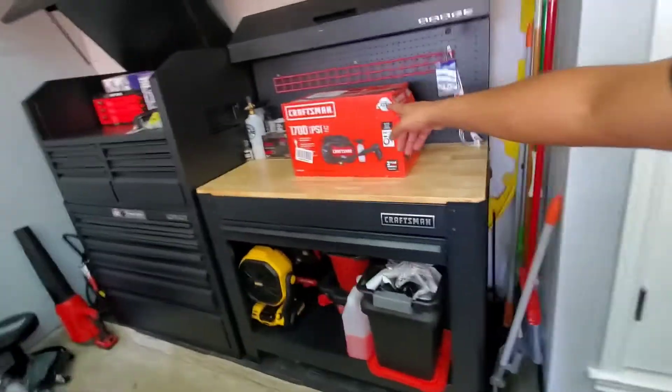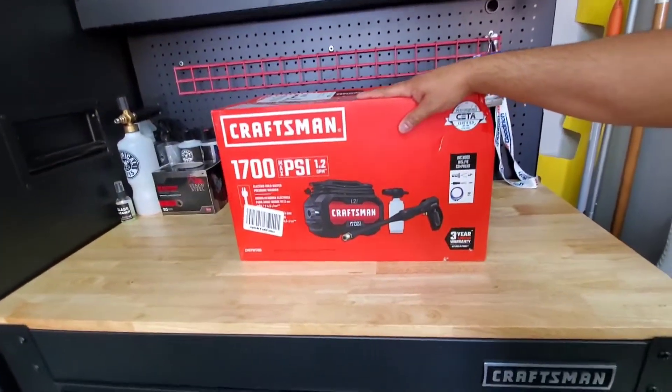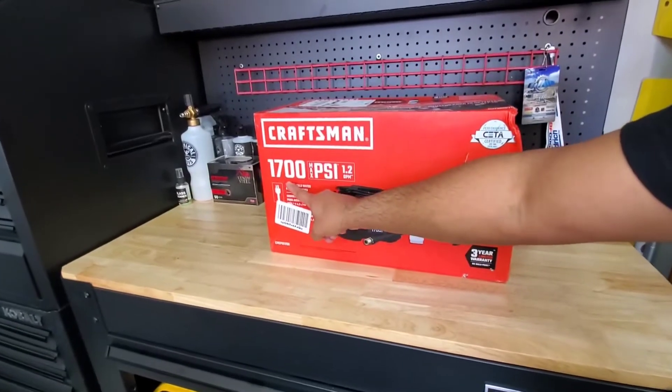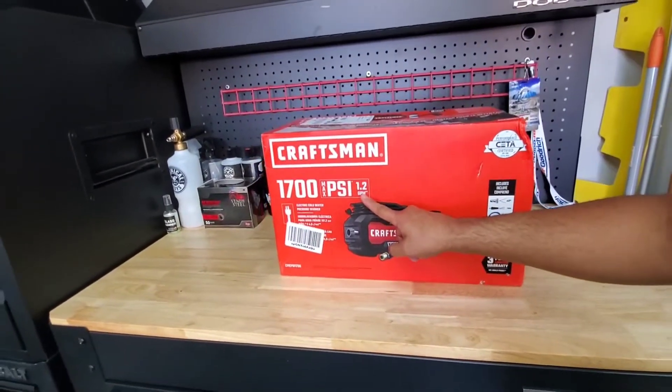Welcome back to the channel, guys — 297Mods here, back with another video. Today, as you saw from the title and thumbnail, we'll be doing an initial review of this Craftsman product: a pressure washer with a maximum of 1700 PSI and 1.2 gallons per minute.